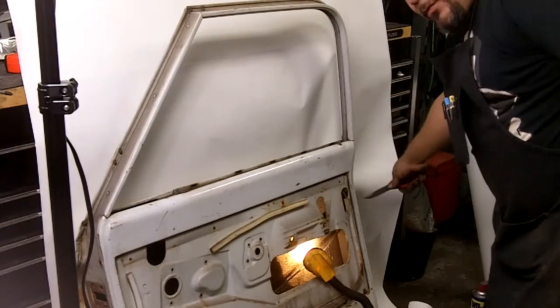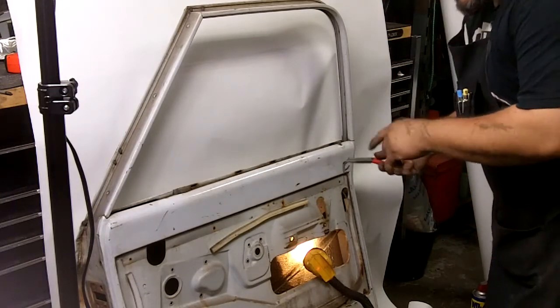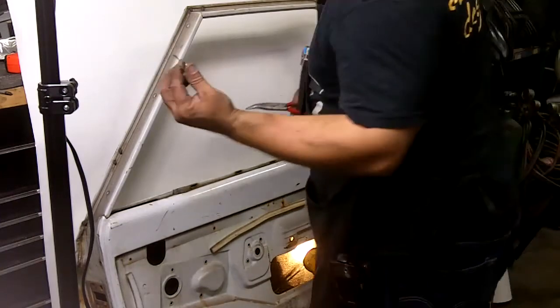In order to remove the latch assembly in the back, you will have to remove the lock pin and the handle from the outside. That's what we'll do now.